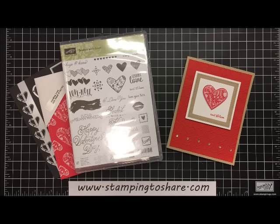Hi everyone, my name is Kay Kaltop and welcome to a Stamping to Share video. Today I'm going to share a Valentine card that mixes it up using things from the annual catalog as well as our Occasions 2017 catalog.